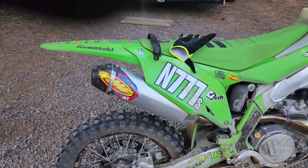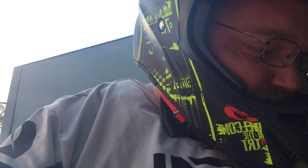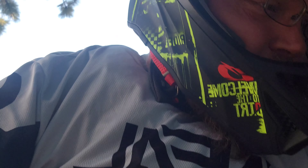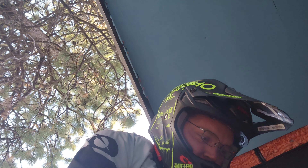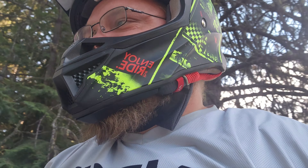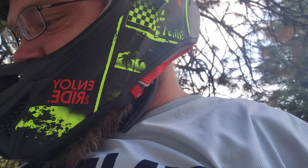Two clicks stiffer on the rebound — maybe that will settle the rear end down a little bit and keep the rear end from bouncing up and hitting me in the butt. I noticed it up here on one of the little jumps — nothing bad, I've gotten used to it. But if I can actually get it out of the suspension where it doesn't like to do that, that would be even better. So we're gonna go try that, see what it does, and if it doesn't help or keeps doing it, we'll go a little further. But I have a feeling two clicks should calm it down.